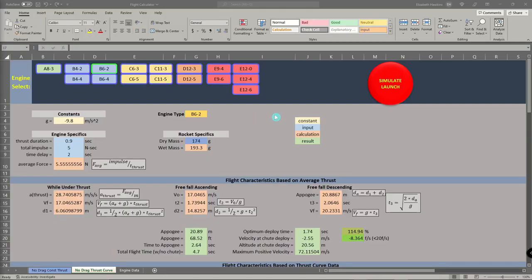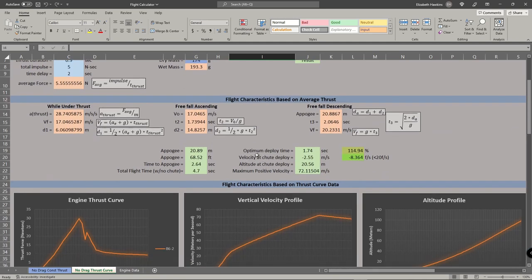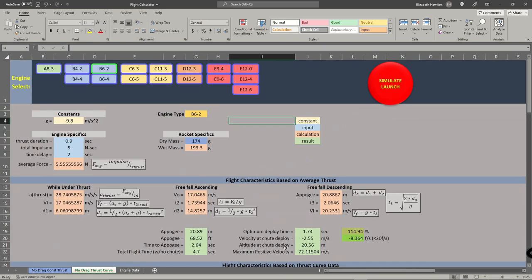So here we are — welcome to Microsoft Excel. This is a little flight calculation and simulation program I wrote. We'll run through it right now — it's still a work in progress. For what I'm showing you right now, this works just fine. So far it has no drag, no aerodynamic forces applied — it's just the mass of the rocket, the force applied by the engine, and gravity. That's all that's being accounted for here — no aerodynamics, no wind, nothing like that.